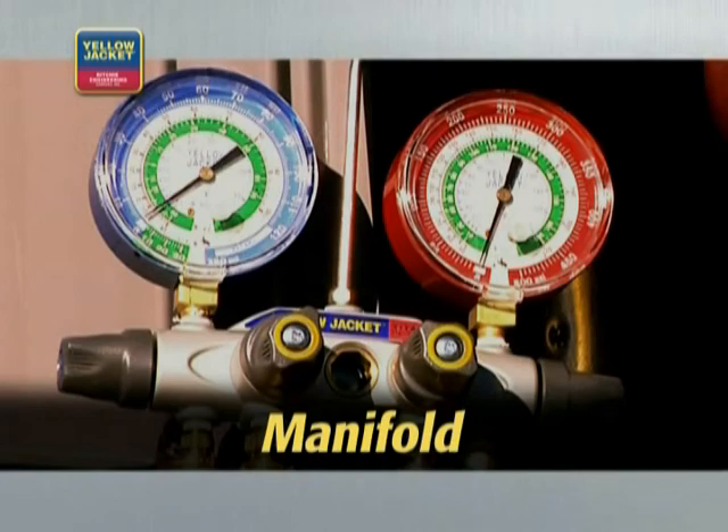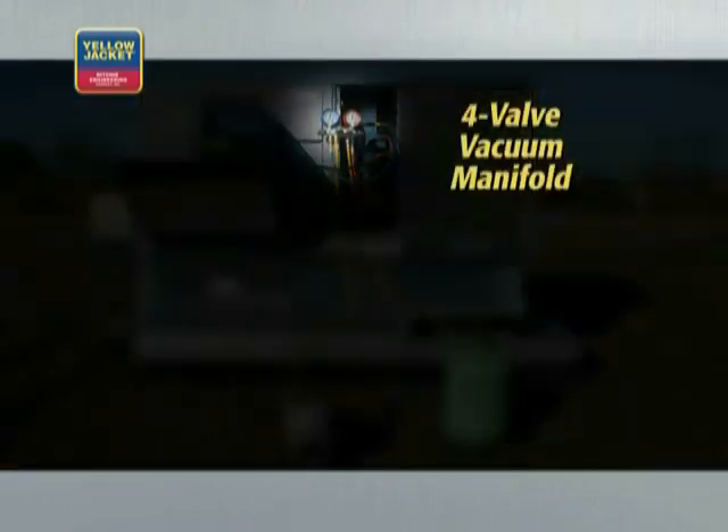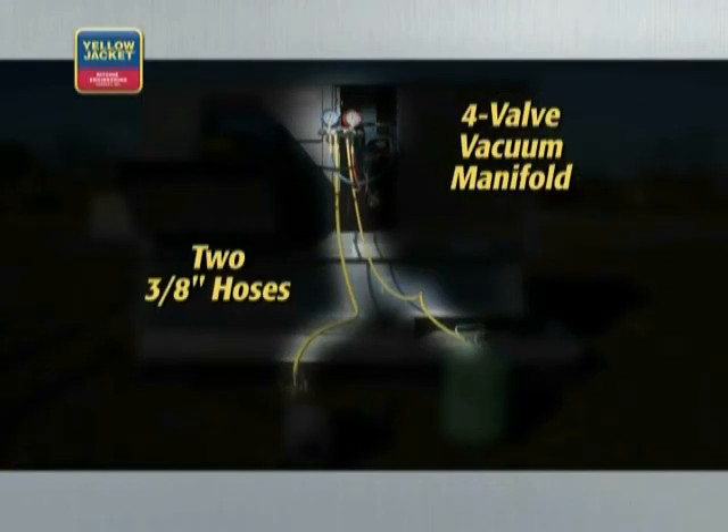Use of a manifold can decrease vacuum time by over 50%. The system shown includes a 4-valve vacuum manifold and two 3/8-inch vacuum hoses. Remember, 3/8-inch hoses will evacuate faster than quarter-inch hoses.